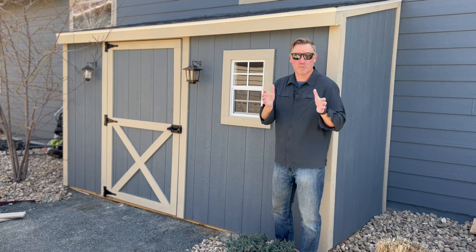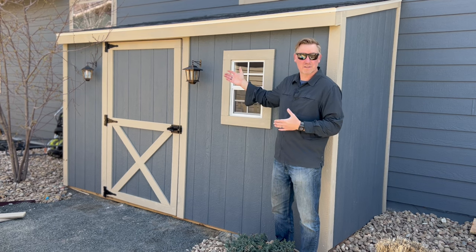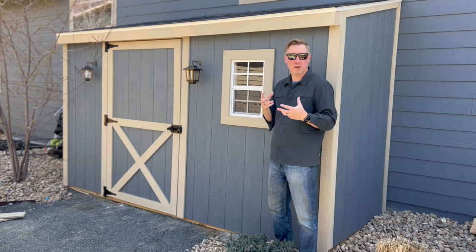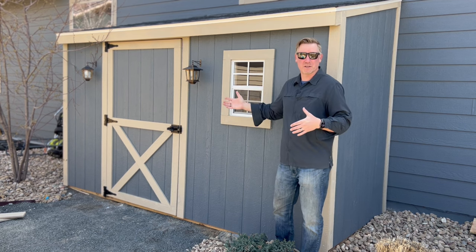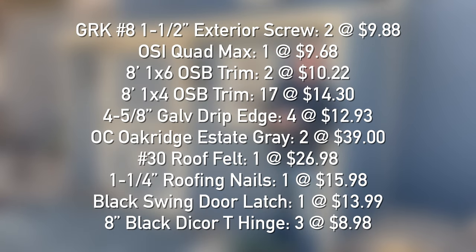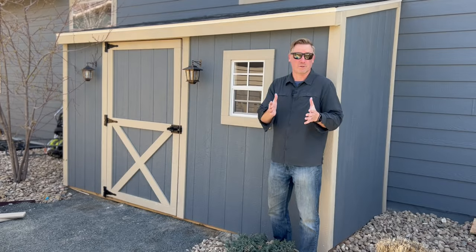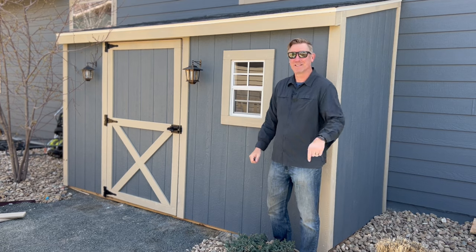Thanks for stopping by — appreciate you watching all the way to the end. It was a super fun project and wasn't too difficult to build. It took a little bit of time and thinking, but not horrible at all. It took me about three weeks to complete the entire project. I'll put a list of the parts and materials we used and what we paid for them. We all know wood is expensive right now, so it probably cost a little more than it would in the future, but we needed this storage now. So thanks for stopping by — appreciate it, and we'll catch you in the next video. Take care, see you soon.